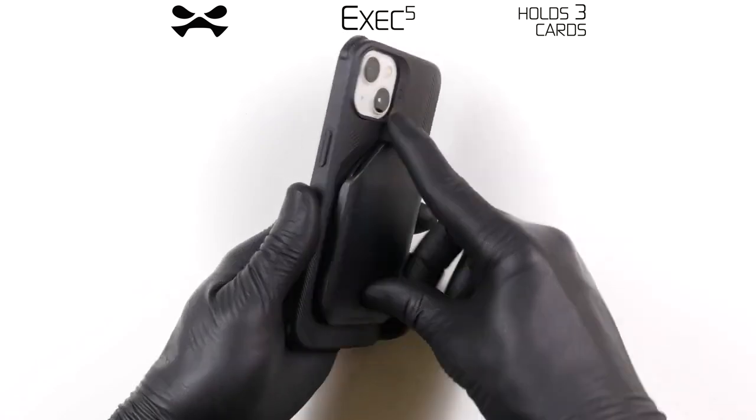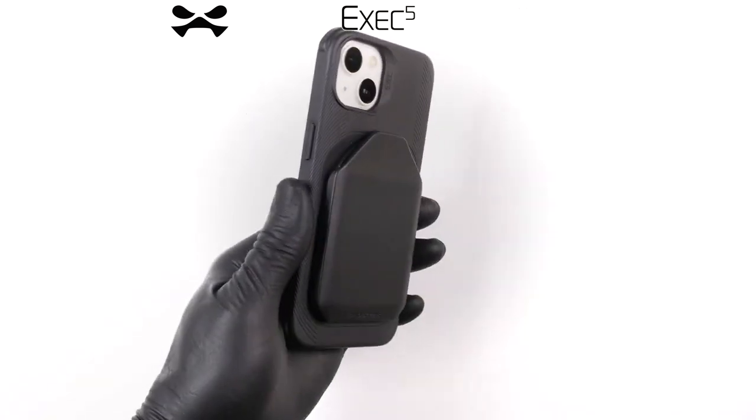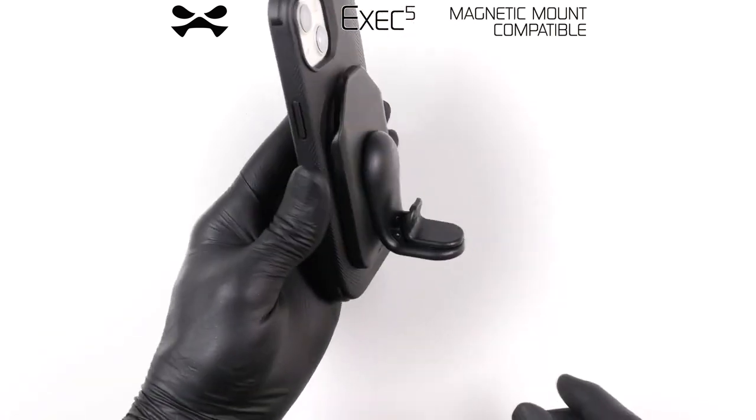Your EXEC 5 case features a versatile modular wallet which can hold up to three credit cards and also enables compatibility with magnetic car mounts.